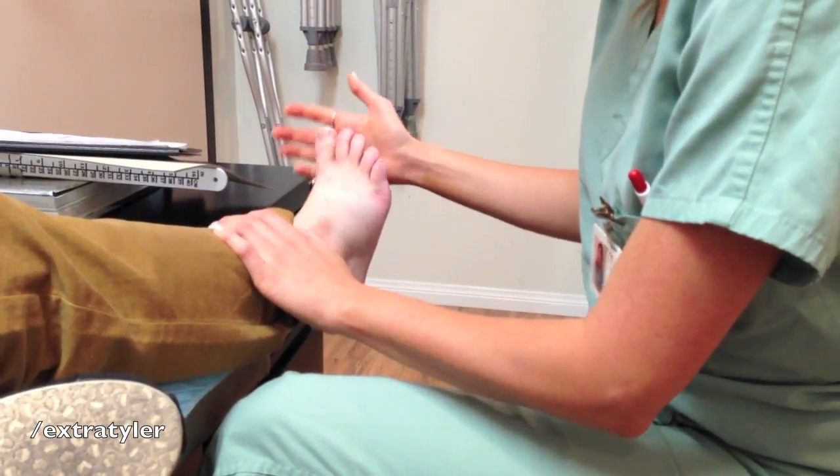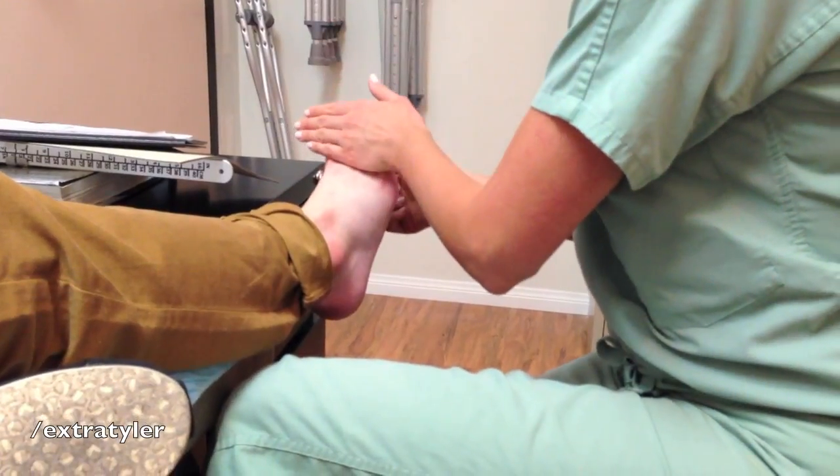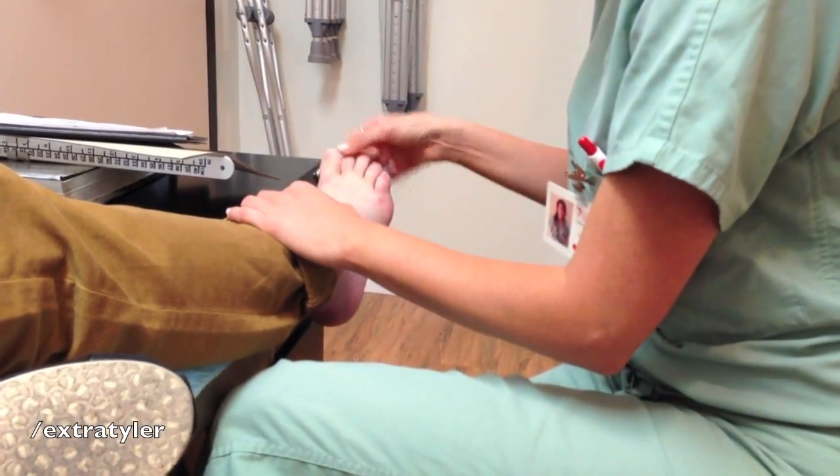Are you able to move your hand? It hurts to do that. Can you push down against my hand? Are you pushing on a gas pedal? That hurts. What about pushing up? That hurts. But your toes? Yep, that's fine. And my ankle's fine too.